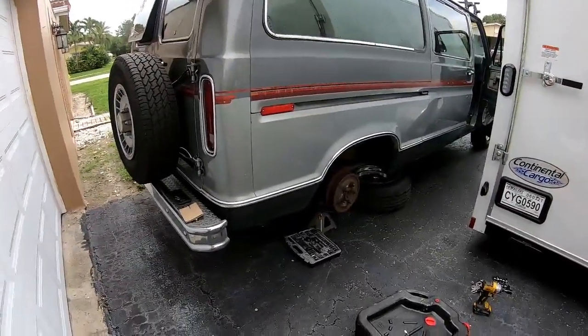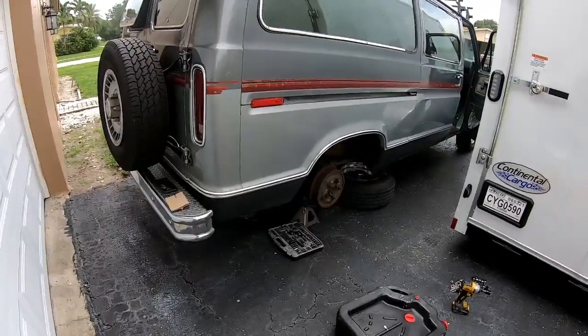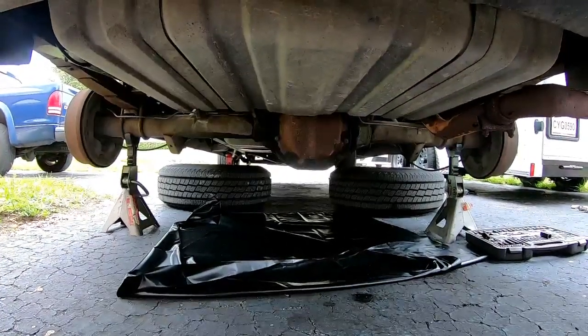The first thing you want to do is get the tires off the vehicle, get it secured on jack stands with the wheels chocked in the front. Make sure you're doing this safely. Once you're set up, you're going to remove the diff cover.